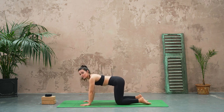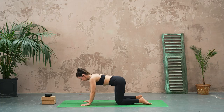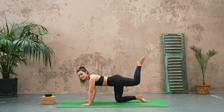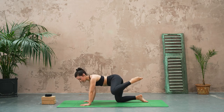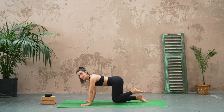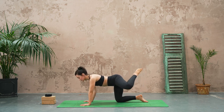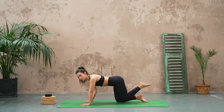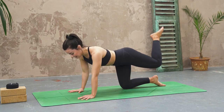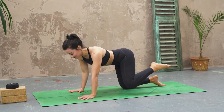From here let's pick up the right knee, keep the knee bent, and then we're going to make some circles — begin to circle in one direction with as much control as you possibly can. Keep your core nice and strong, keep your shoulders nice and strong. We're just finding a little bit of heat and mobility through that hip.